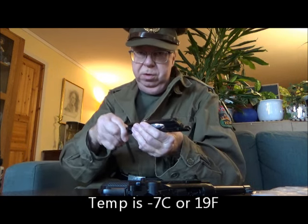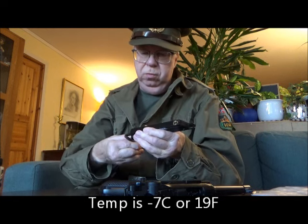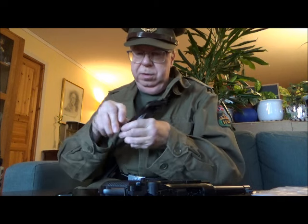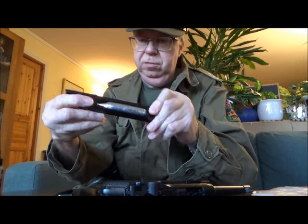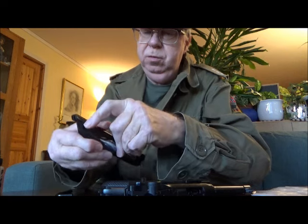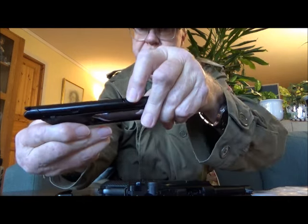I thought we could do some plinking at the pop can, but the outside temperature is minus 7 degrees Celsius, so it is quite cold. I'll clean it up later. For CO2 canisters, I use Umarex CO2 canisters.